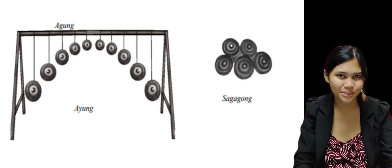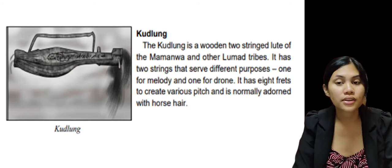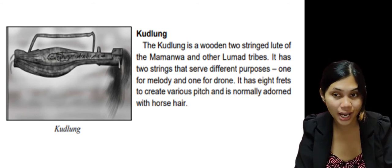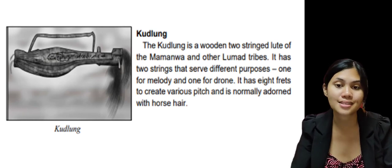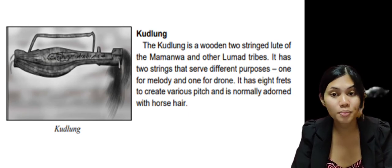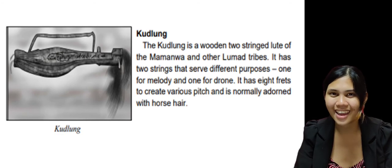The next instrument is what we call the kudlung. The kudlung is a wooden two-stringed lute of the Mamanwa and other Lumad tribes. It has two strings that serve different purposes — one for melody and one for drone. It has eight frets to create various pitches, and it is normally adorned with horse hair.